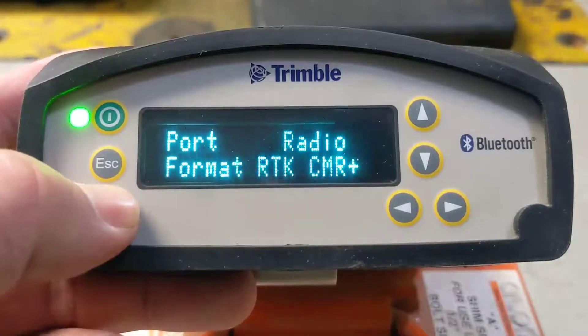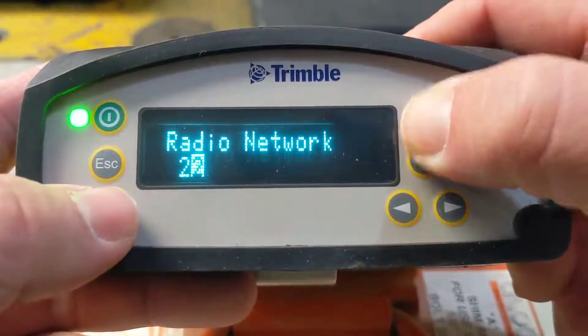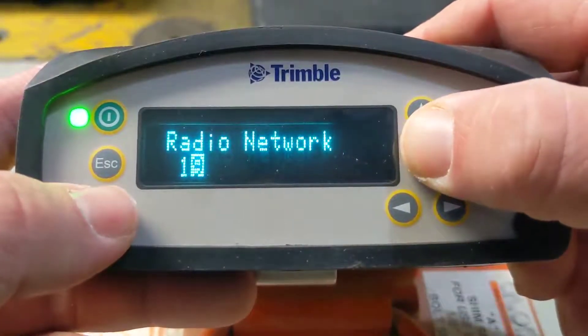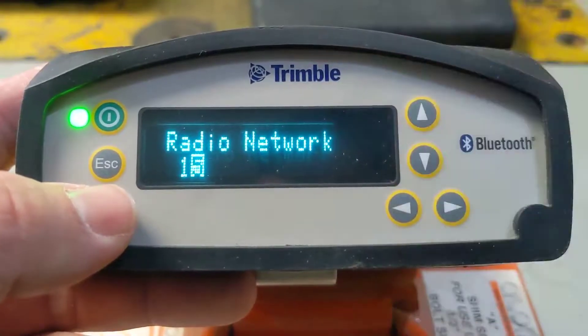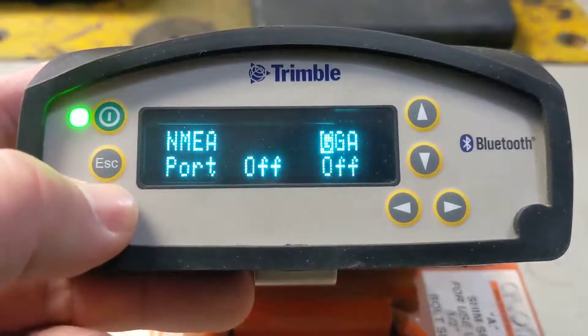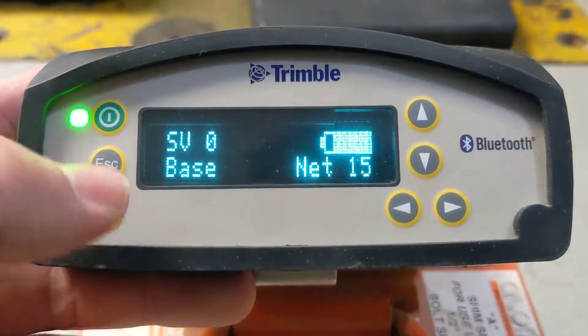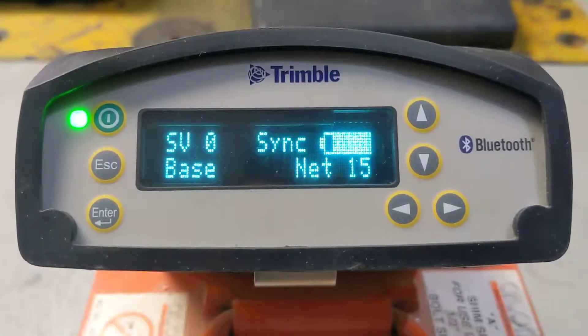Just keep hitting enter. That's our radio channel — we can scroll up and down to change that to what you want it set at. That's going to need to match on your rover and on your machine. Hit enter and leave those alone, and we'll get back to our main screen. We should start trans-syncing off of our new base location that we created, and you can see there's the radio channel that we changed.